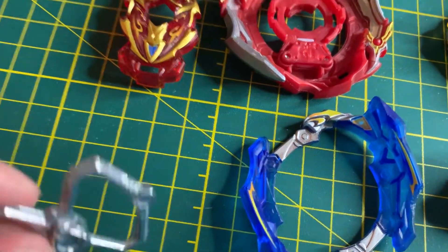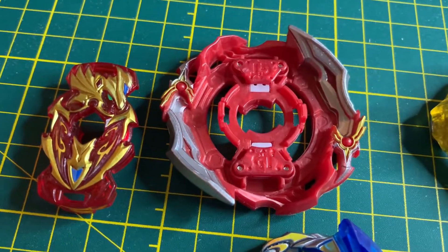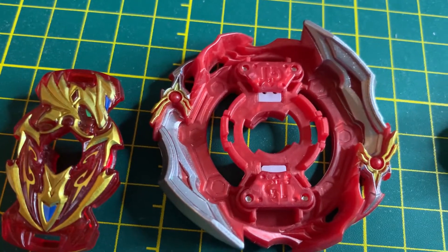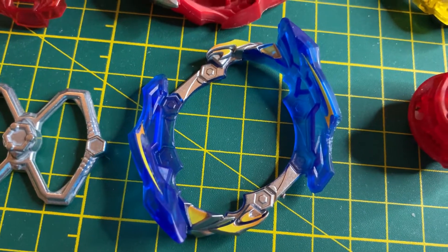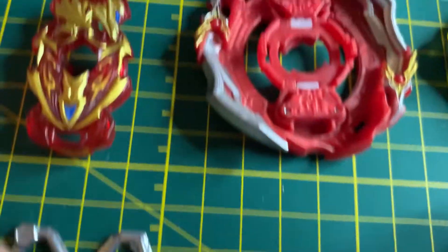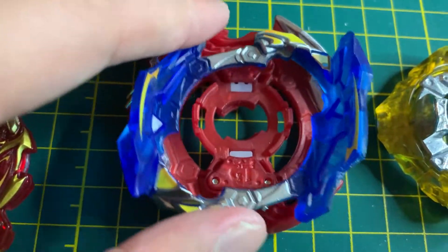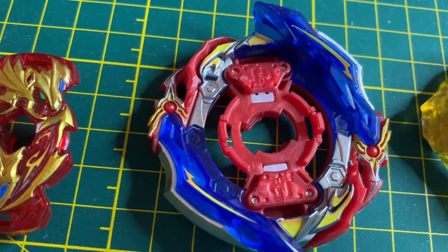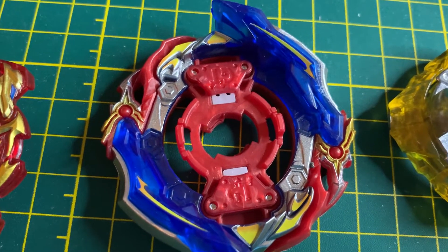We got ourselves the Yuritsu layer weight, which gives more weight to the energy layer. And as the energy layer, you have the Union Energy Layer. As of right now it is in speed mode without the union swords. The union swords, which also have stickers — there are a lot here and they're really hard to do — they go onto the union layer. Now that the union swords are on, it makes this an attack mode. It has a higher slope, so it'll swing the other Beyblade upwards.